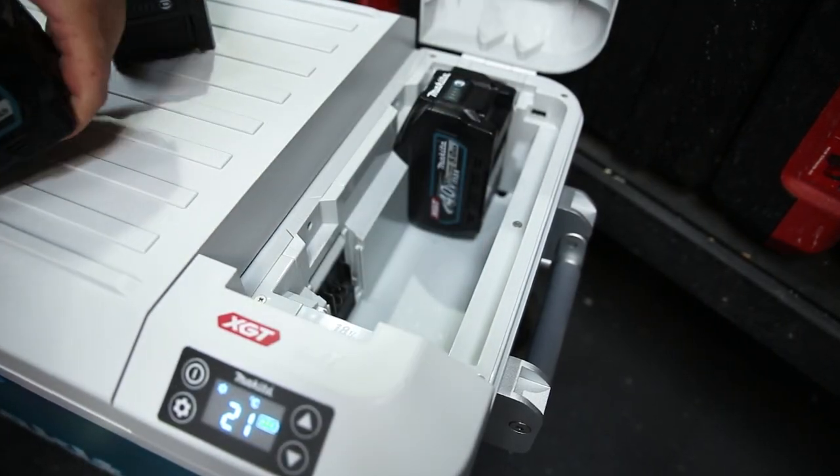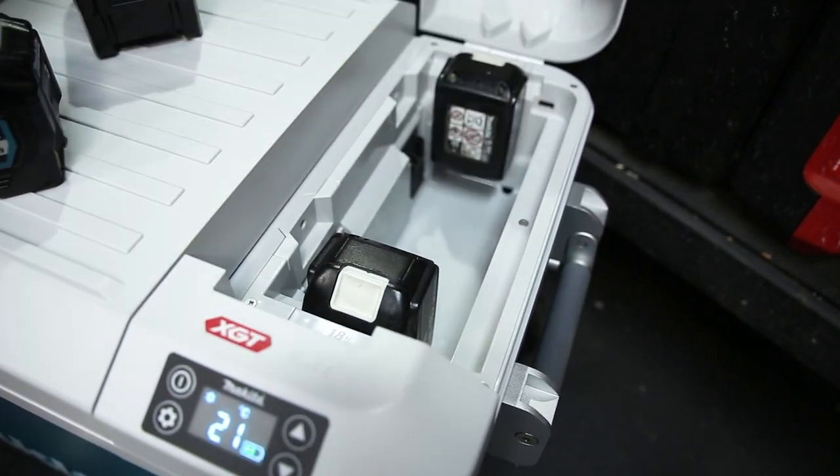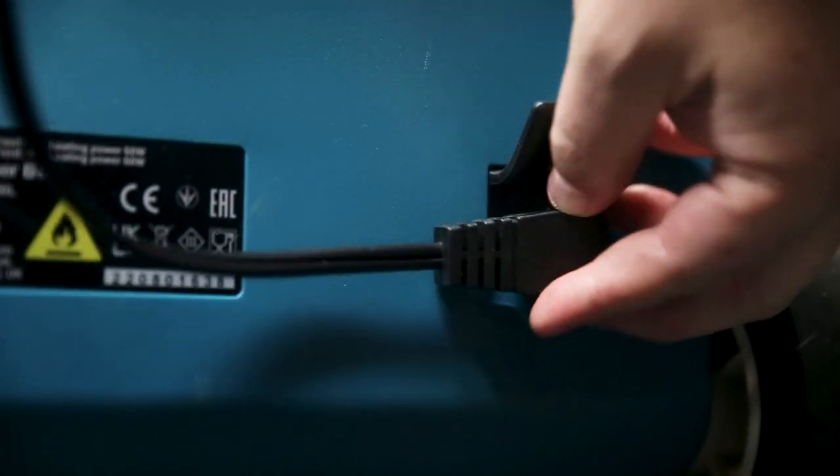How you power this unit is a choose-your-own adventure. You can use up to two XGT batteries or two LXT 18 volt batteries. You can also use the outlet in your car, and it also comes with a wall outlet so you can power it from the wall.